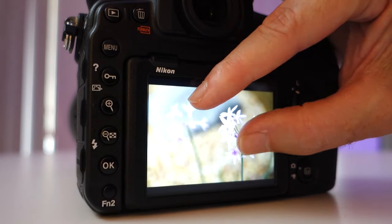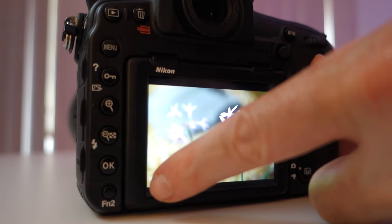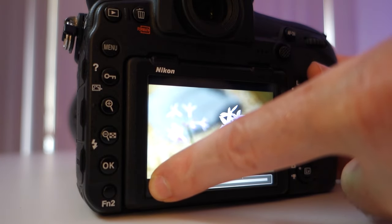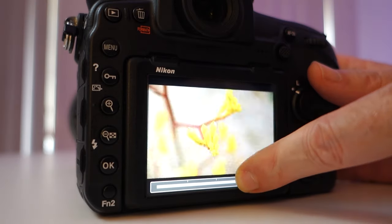But here's the thing that I noticed. If you get your finger and just hold down at the bottom here, a little bar comes up. Holding down on the LCD screen with your finger and just scrolling that bar, all of a sudden you can get through all your shots much much quicker.